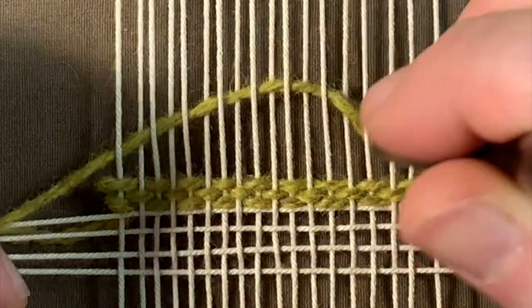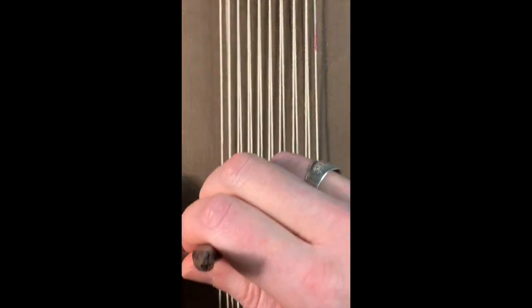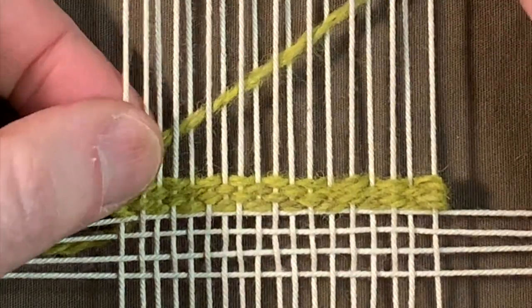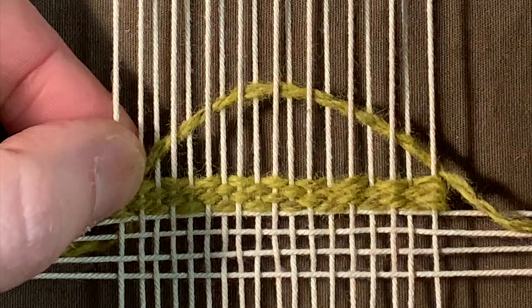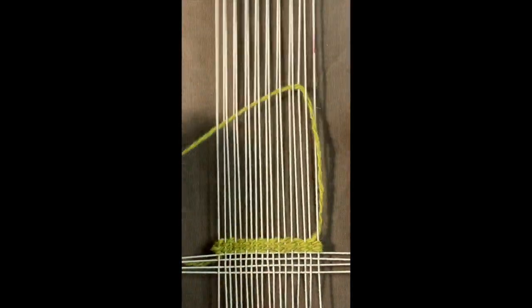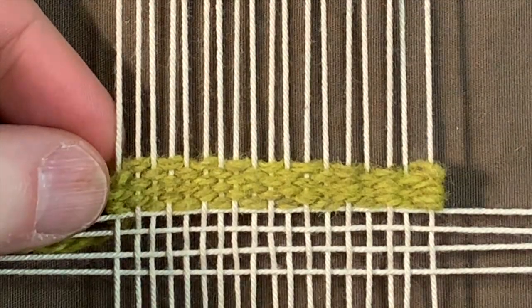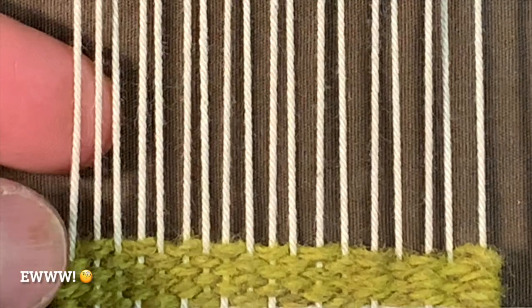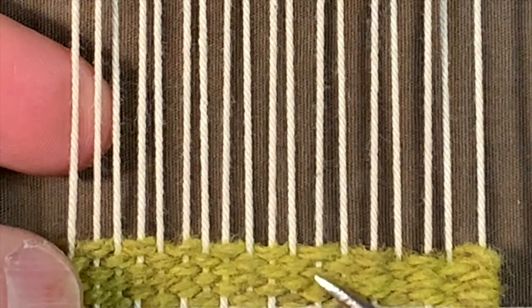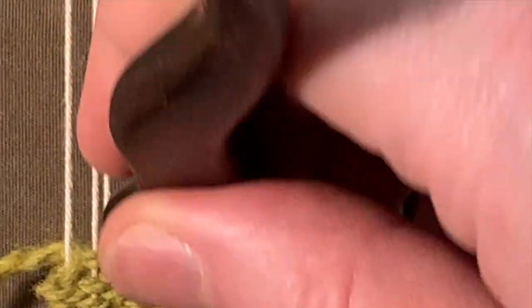Keep a bubble, pack down the right and the left, and then pack down that middle part. At this point you want to start paying attention — you can see I have what is called lice, which is where you can see these warp threads sticking through. As I pack, it's becoming less and less. I did just start this, but that just means I need to start packing a little tighter.